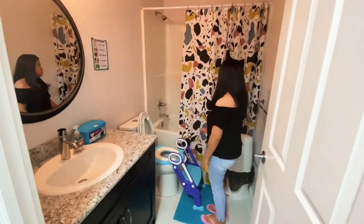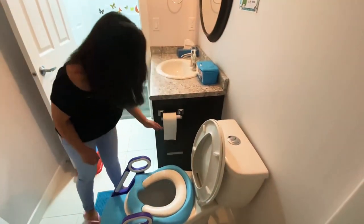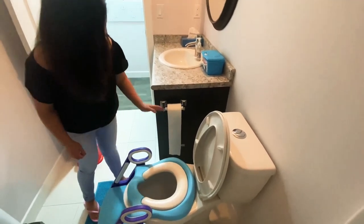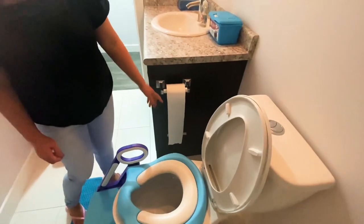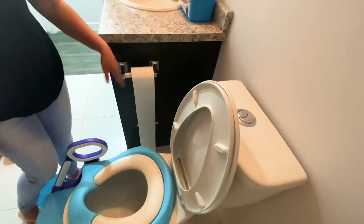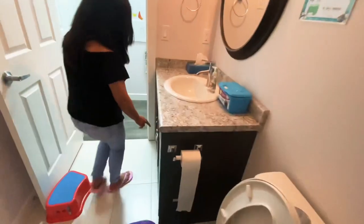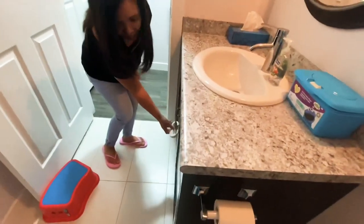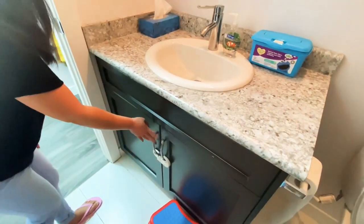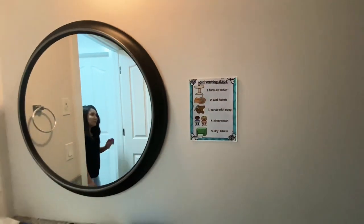I'll show you the kids' washroom. Here's a potty trainer. If you notice, there's a line on the tissue dispenser — that's where the kids pull the tissue out to, up to that line. It's a good training tool so they won't pull all the tissue all the way down. There's also a locked cabinet here because that's where I store extra hand soap and sanitizers that should be kept away from the kids.